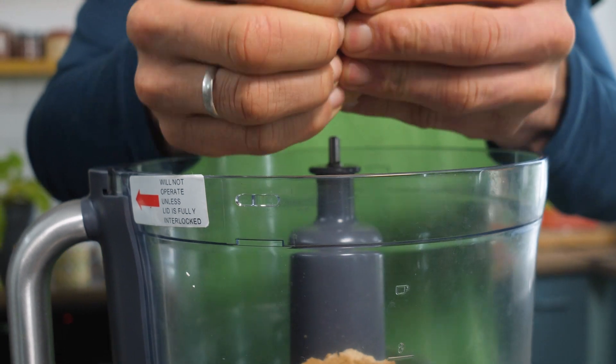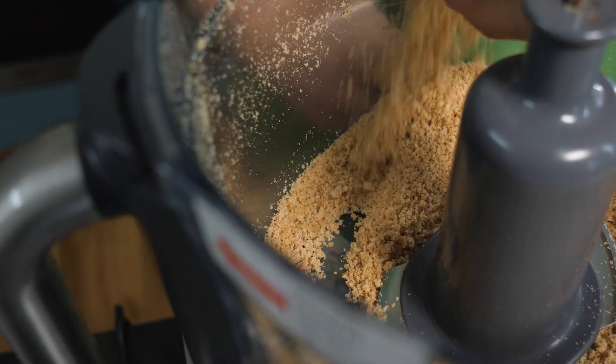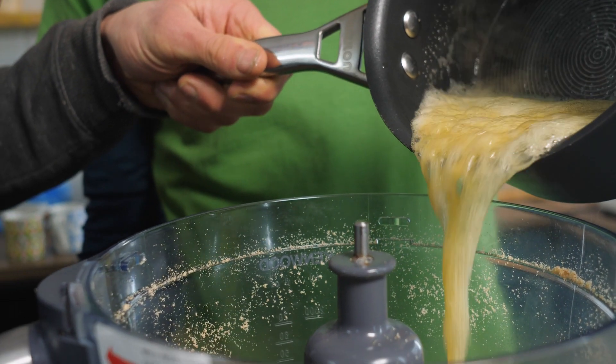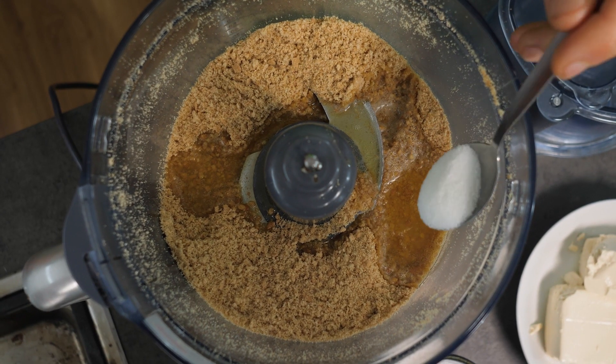Okay, first step we're gonna make our delicious base. We are going to add 160 grams of digestive biscuits into a food processor. I have to pulse them until I reach a nice crumb. Make sure they're vegan. Then 90 grams of melted vegan butter and one tablespoon of sugar.